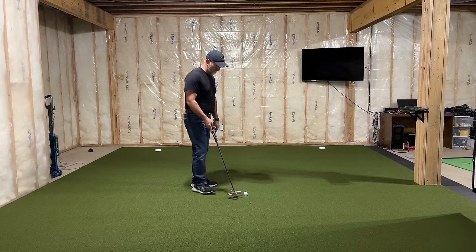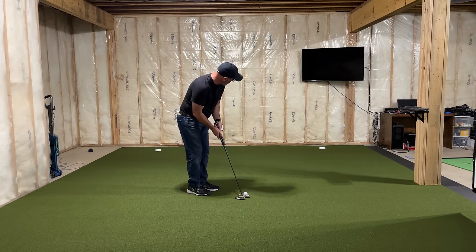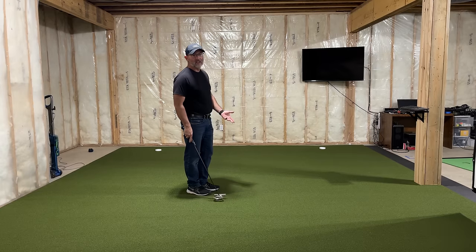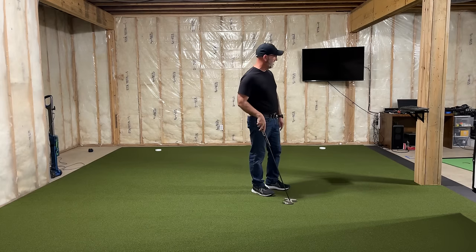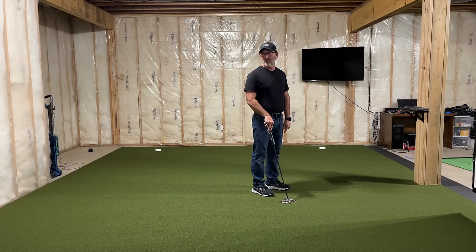Just to give you a feel for this material and how well it putts — that was a terrible putt, but it just rolls super true. I'm really happy with it. I did have to make one cut around the support column, and that turned out really well. All things at this point are moving along very well, just a little slow, but it's not a race. I'm just trying to do it right.